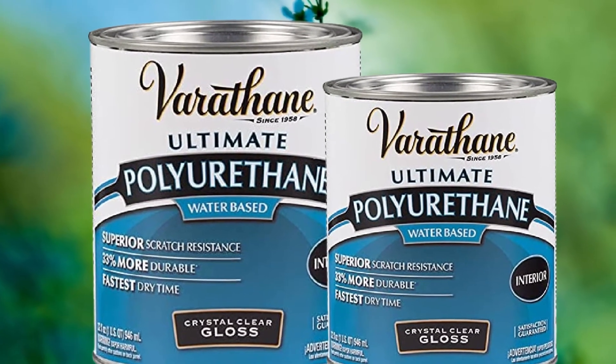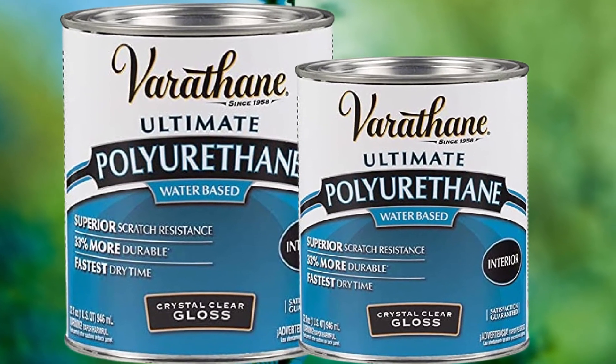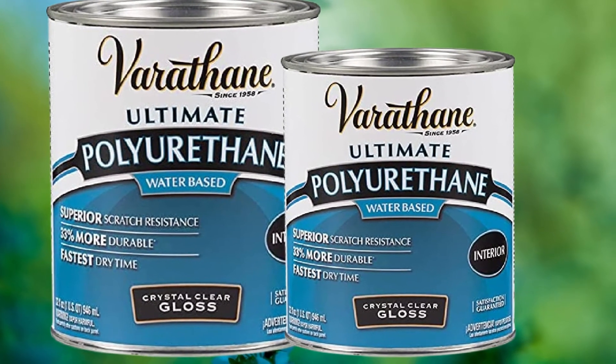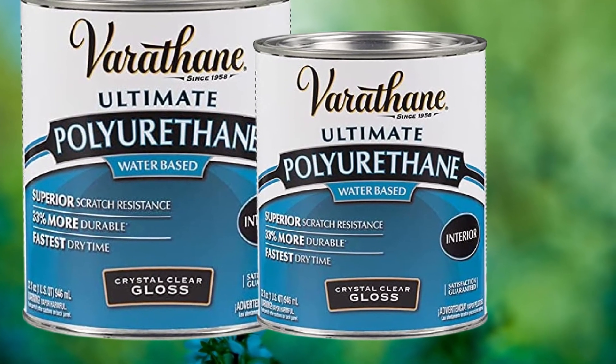Once it's dry, it defends against food stains and liquids that are common on kitchen tables. This product is not food-safe, so you will need to make sure any food that touches the surface isn't consumed.